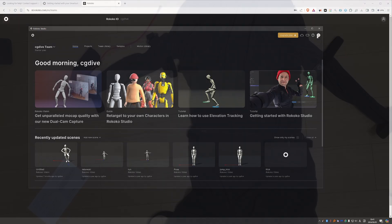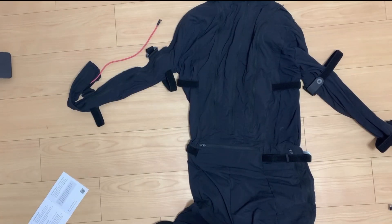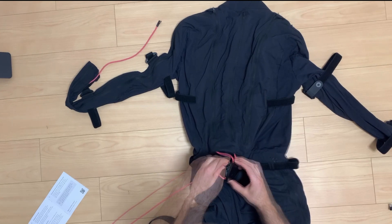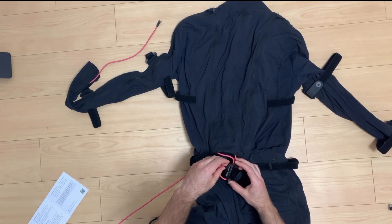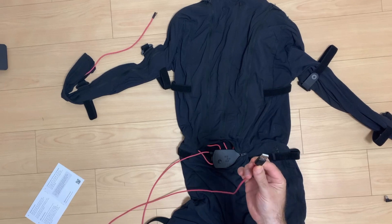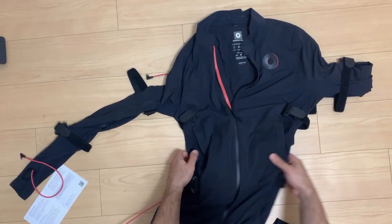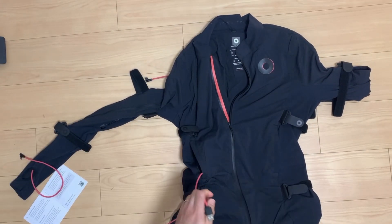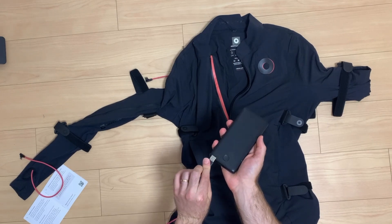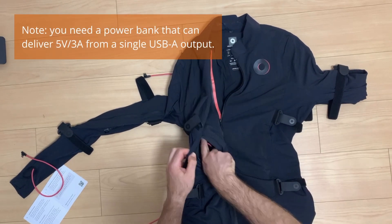The suit will deliver the mocap data to Rokoko Studio via Wi-Fi, but for the initial setup we need to connect the suit via USB. The suit's hub is located in a horizontal pocket at the back. Rokoko provides a cable with a USB-C end and USB-A end, so I plug the USB-C end into the hub and the USB-A end into my computer. We also need to connect a power cable found in a front pocket of the suit to a power bank device. Due to shipping regulations, the power bank is not included. Mine is quite bulky and heavy — it will do the trick, but a lightweight device would be ideal.